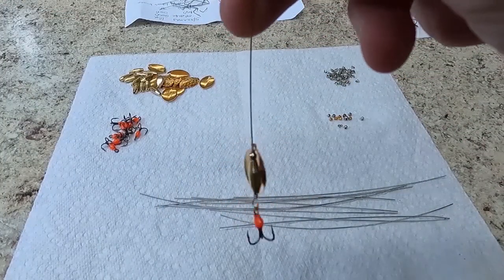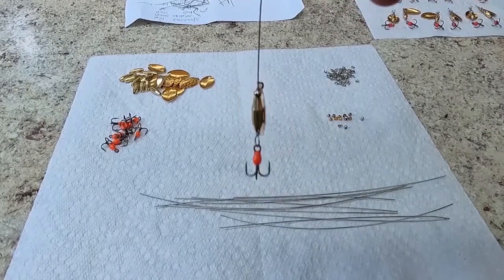See how easily that spins. It's shiny — yes, if I was a trout I would like that.